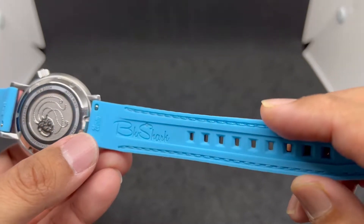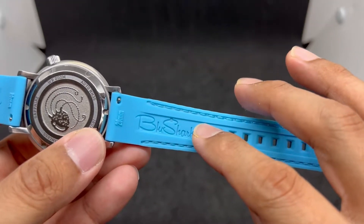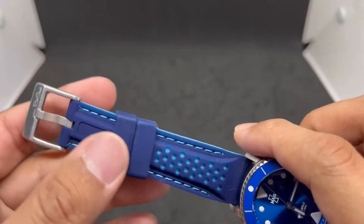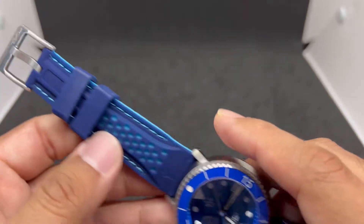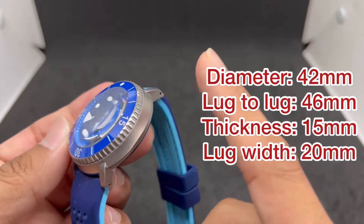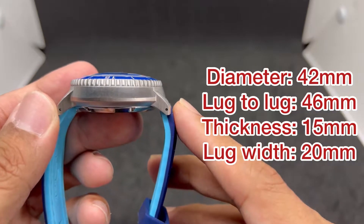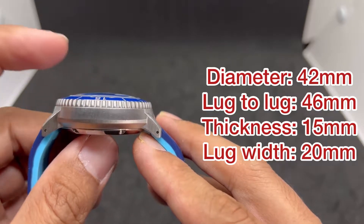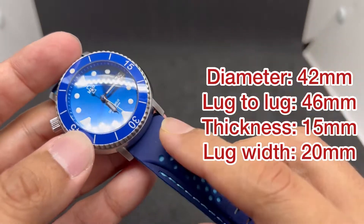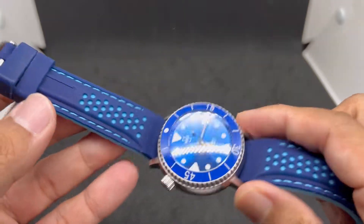At the back we have a 20mm quick release pin and a Blue Shark logo stamp. There are two movable keepers with the Blue Shark logo on top. The watch dimensions are 42mm in diameter and around 14mm in thickness due to the super-dome single-dome sapphire crystal, with a 20mm lug width — making it easy to source aftermarket straps.